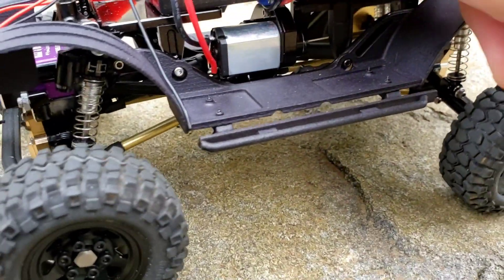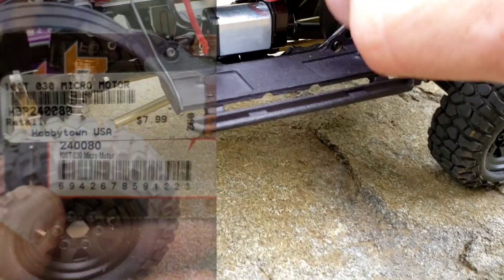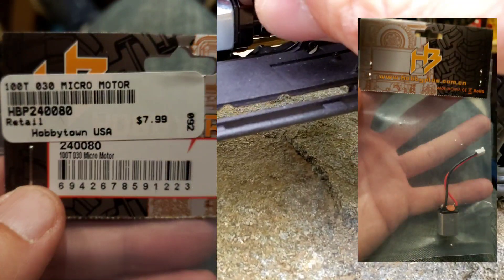Recently added was this motor right down here — this is a 100 turn motor. So 100 turn; the stock is an 88 turn motor.